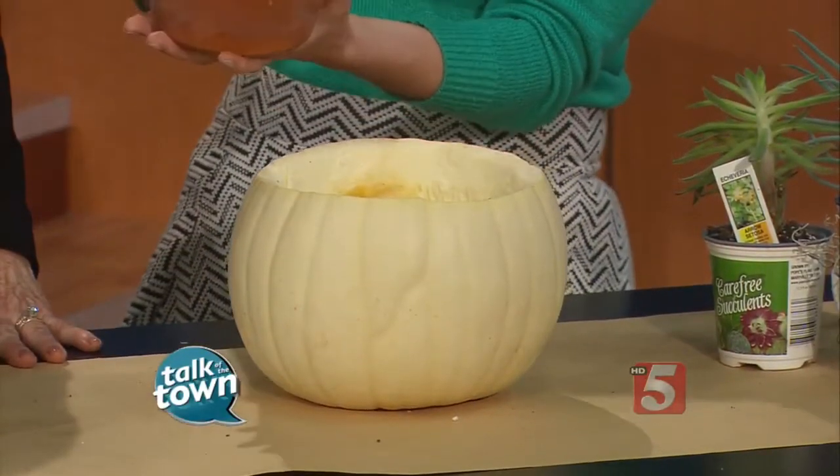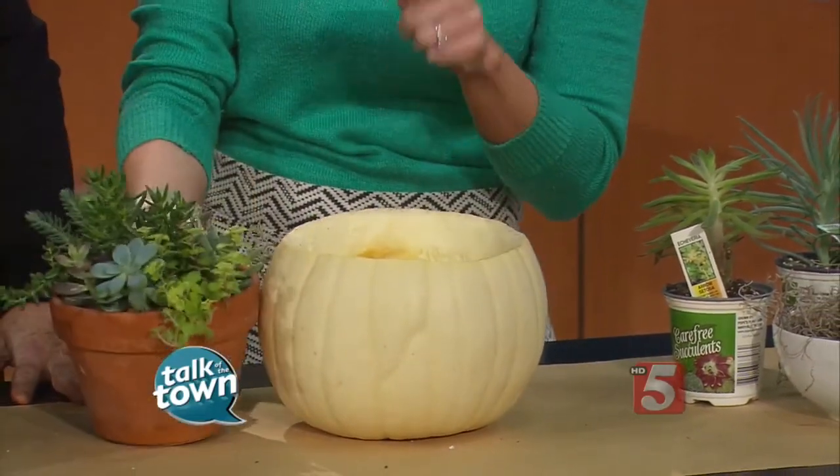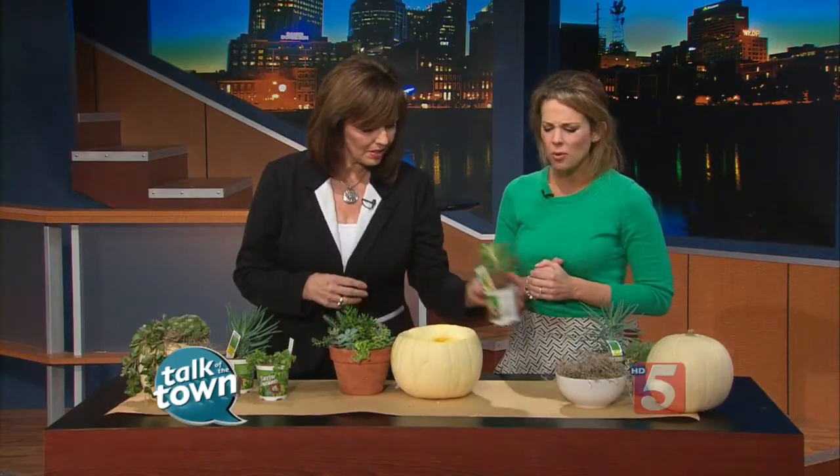I just got a regular succulent garden that's already potted, and I'm just going to stick it in here. But if you have individual succulents, you can take an old Cool Whip container, make your own little succulent garden, and just stick it in there. You could even put individual pots right in. That helps keep it dry, which will keep it longer, because we don't want a lot of moisture in there.